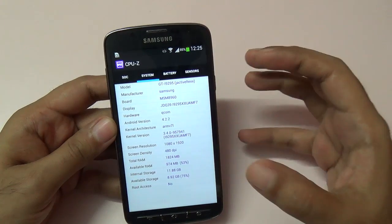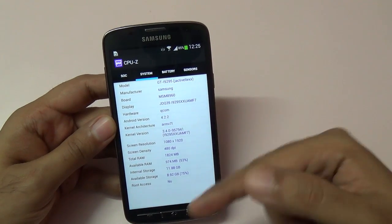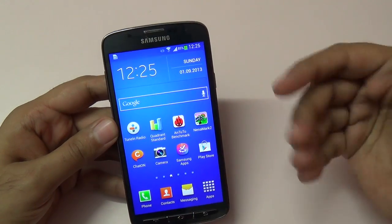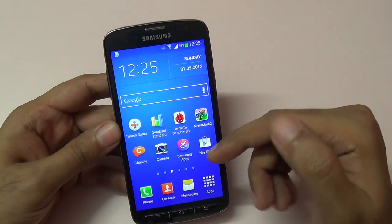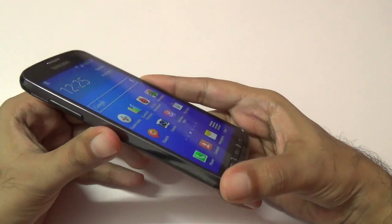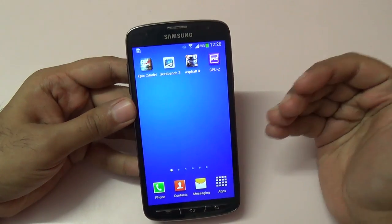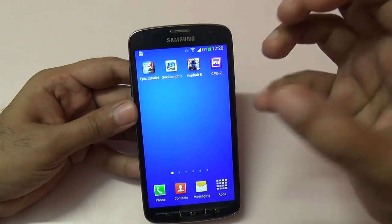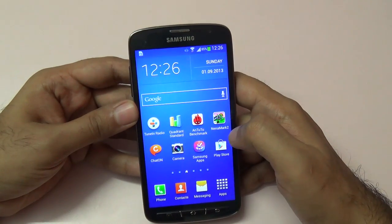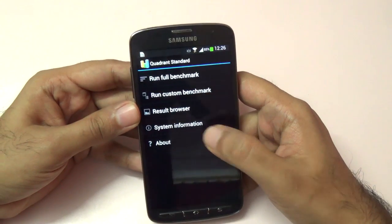It has 2 GB of RAM and internal storage is 16 GB. The panel is a 1080p panel but it's not a Super AMOLED panel like we get on the regular Galaxy S4 — it's an IPS-grade panel. The viewing angles, as you can see tilting the phone to extreme angles, are pretty good. The PPI is 441, so it's a very dense panel.